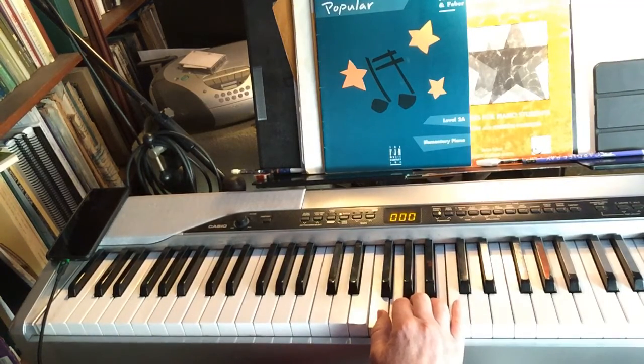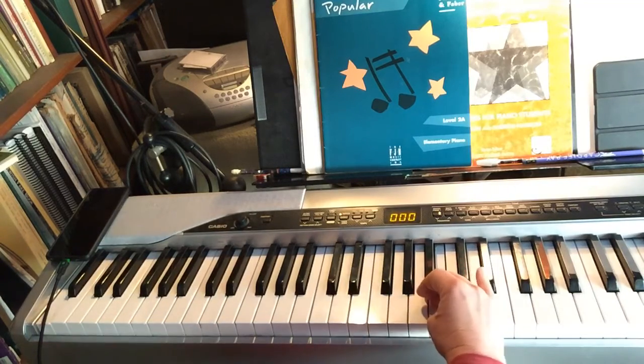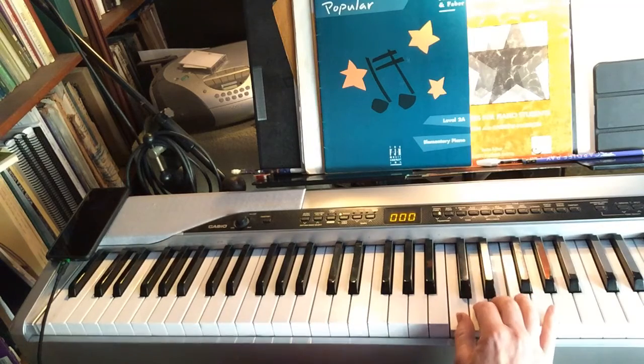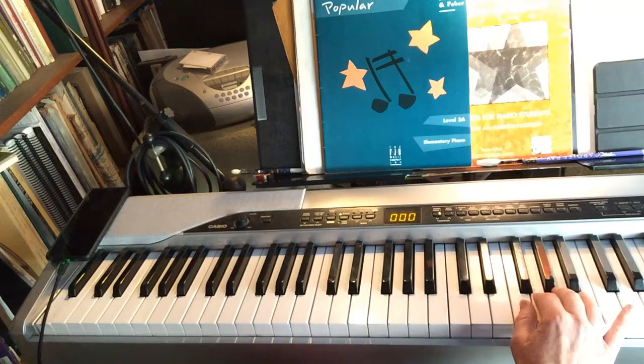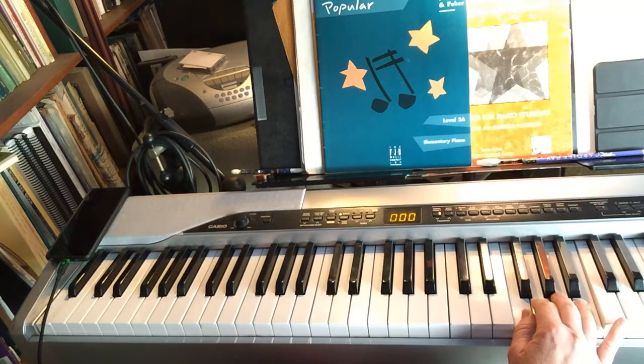What changes with the two octave scale is your pinky is replaced with a thumb again, so it's like you're starting over. These three fingers here on C, D, and E — one, two, three — then four fingers on F, G, A, B.